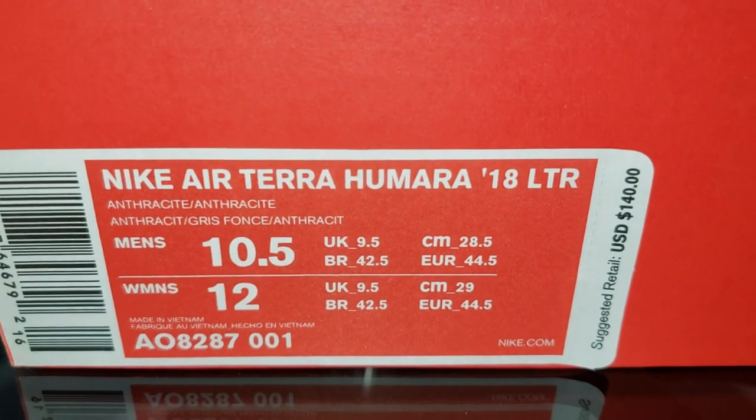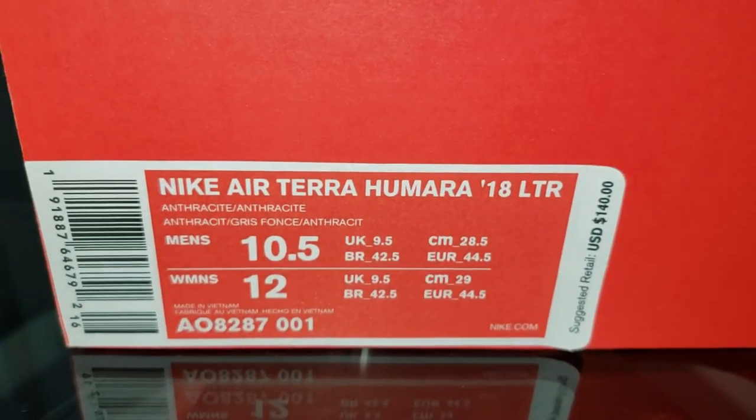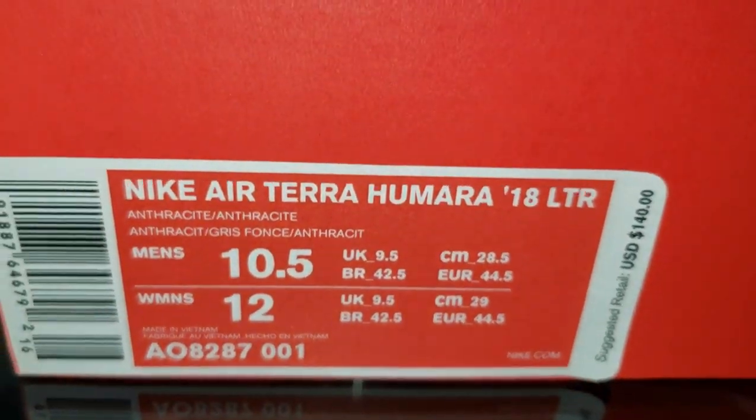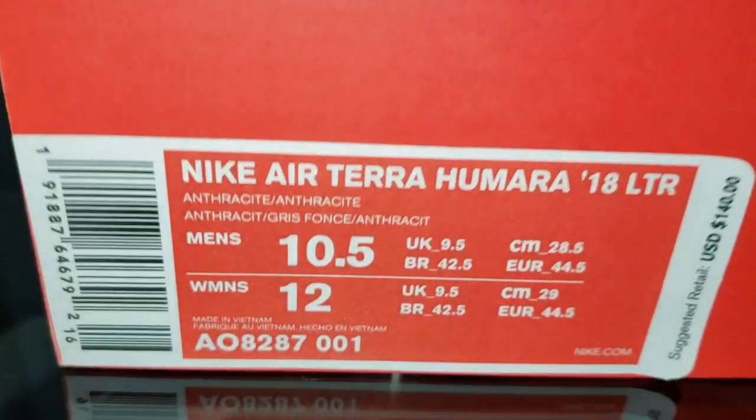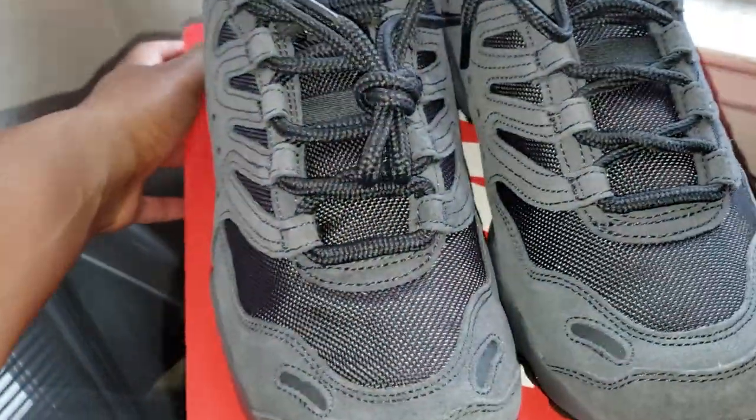The Nike Air Terra Humira 2018 LTR — not sure what the LTR means. These are size 10 and a half. The whole color of the shoe is basically right there: anthracite. It's a full anthracite shoe.